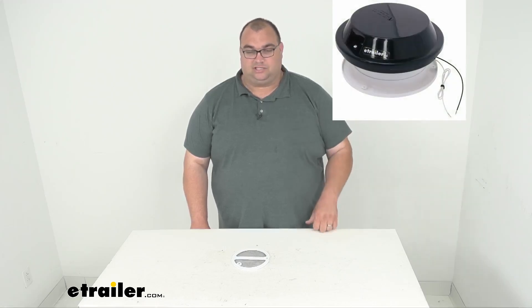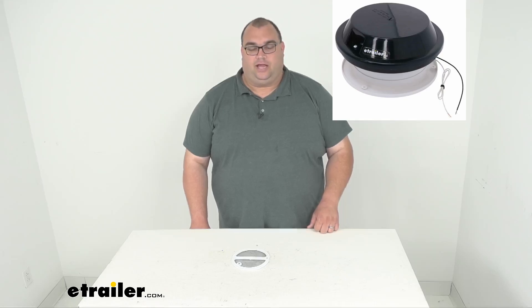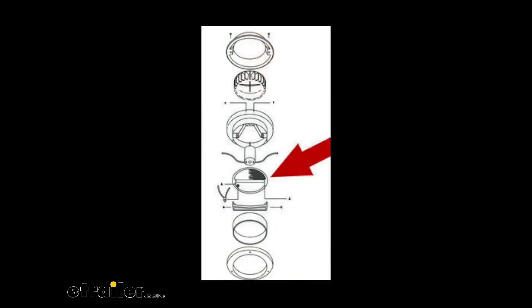Hello neighbors, I'm Stephen here with Theotrailer.com. Today we're looking at a replacement screen frame for your Ventline Venaire Trailer Roof Vent. Now if you're not familiar, this is what one of those guys looks like, and as far as where this screen frame gets installed, I'll throw an image up there as well.